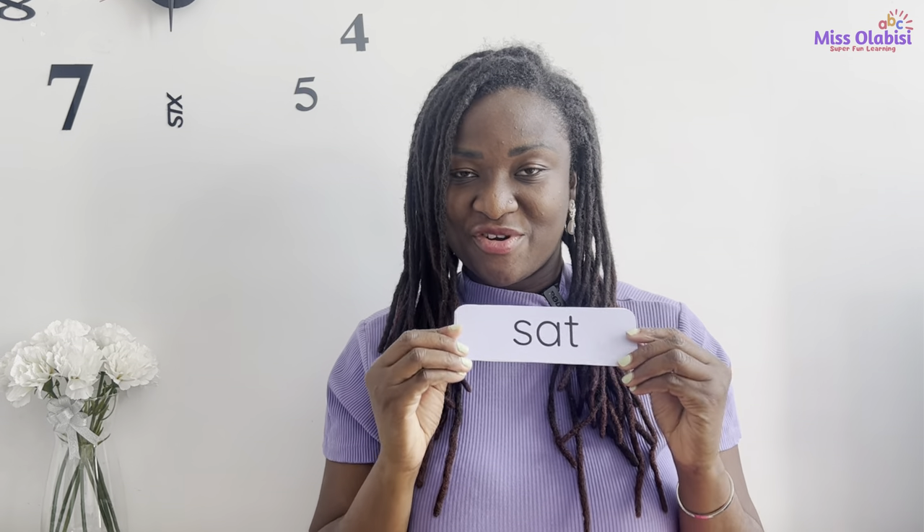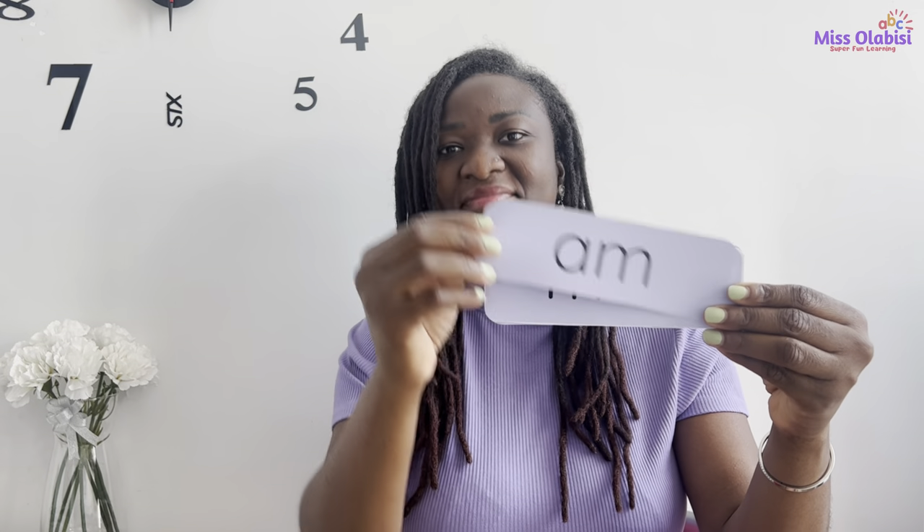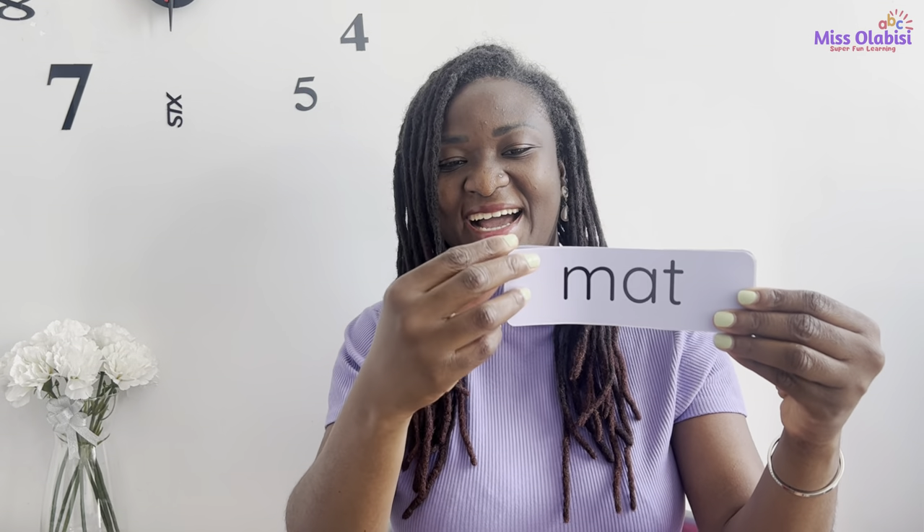Well done superstars! Now I have some other words from before, and I'll put all these words together so we can practice. We've done all these words before in our last few classes, and it will be great to try to remember what they sound like. We don't need to blend the sounds this time — just go ahead and read the word. Are you ready? Let's go. Well done, you're doing great!